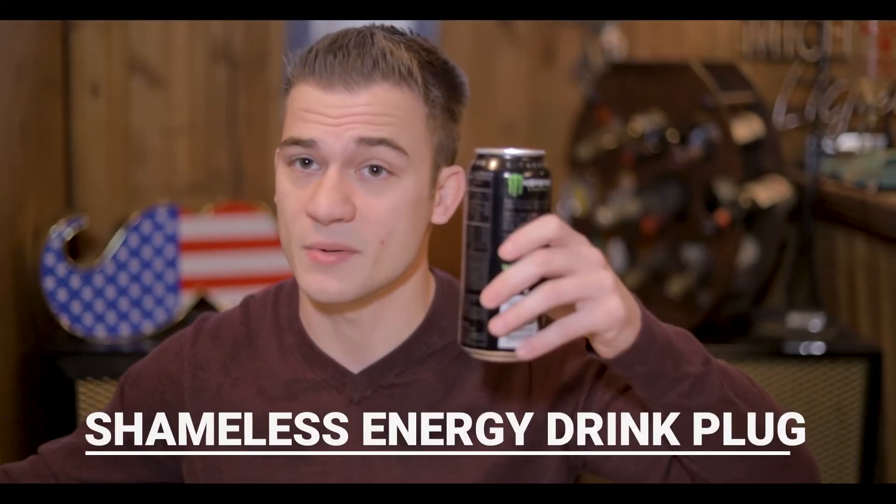It's early in the morning, so I gotta keep going with this Monster, because it's the elixir of life. Peter McKinnon likes coffee; I like Monster. I don't drink coffee — never have a day in my life — but you like what you like at the end of the day.